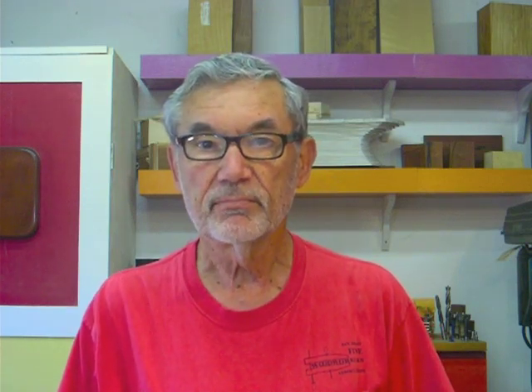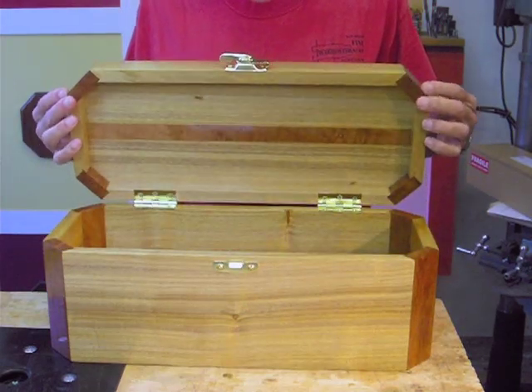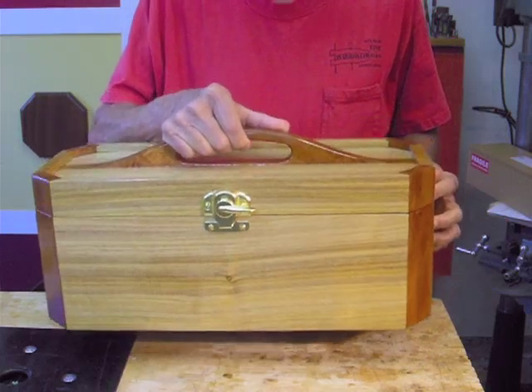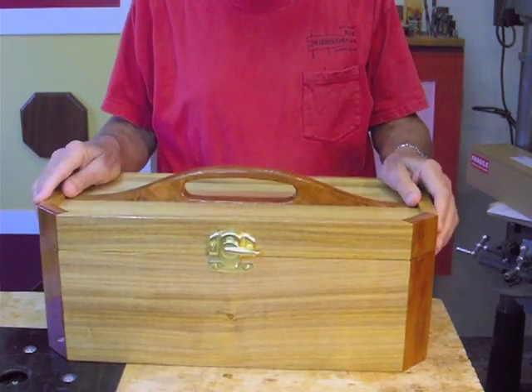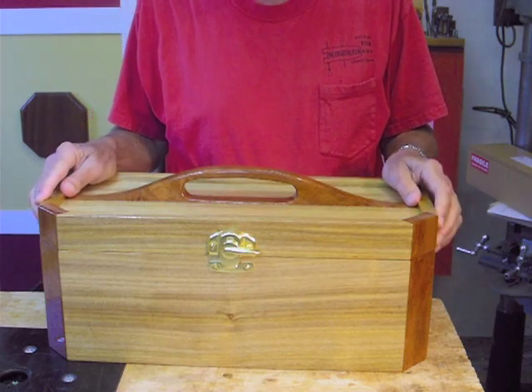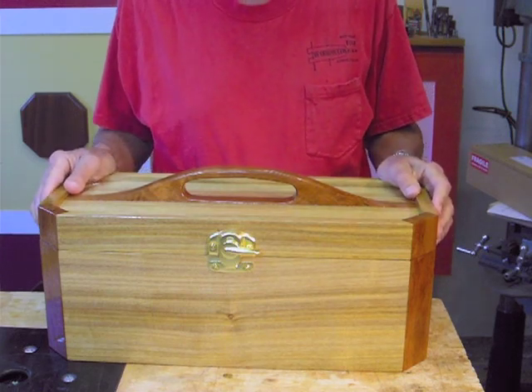We ended almost as we began, with a lot of off-camera work. After final glue-up, I installed the hinges and the lid lock on the toolbox, did the final sanding, and finished it with a wipe-on polyurethane over a shellac base. Here is the final product. I'm happy with it, although it is a bit heavy, and I especially like the way the canary wood brightened up with the poly finish. I'll close with a 360-degree rotating view. Thanks for watching.